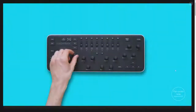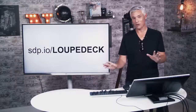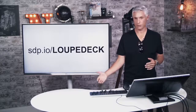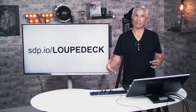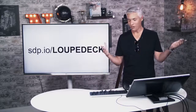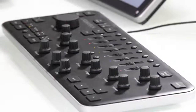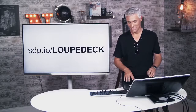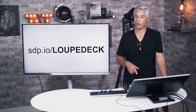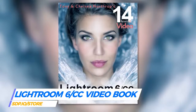Cost: it's $300 right now with free shipping. I know a lot of you are going to say there's no way you can justify that, especially if it's not going to substantially reduce the time you spend editing pictures. It doesn't necessarily do that, but it does make it more enjoyable and I do like it. For some of you who have the budget and prefer working in the analog world over mice and keyboards, knock yourself out — give the Loop Deck a try. If you have any follow-up questions, write a comment below, subscribe for more, and check out our Lightroom book at sdp.io/store or on Amazon.